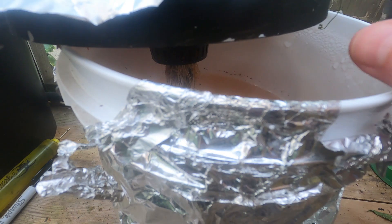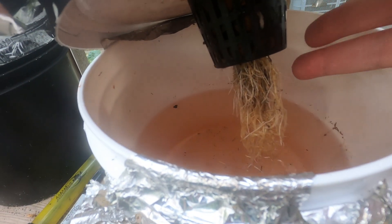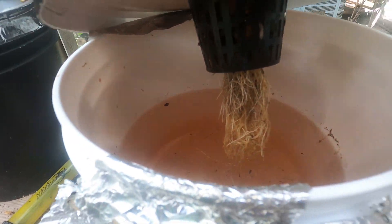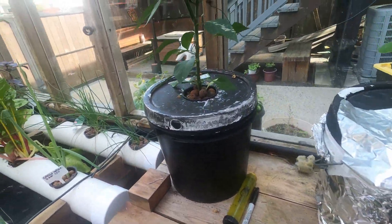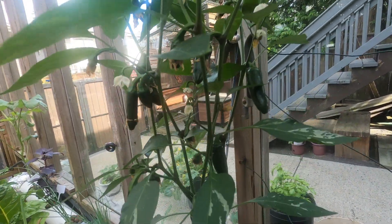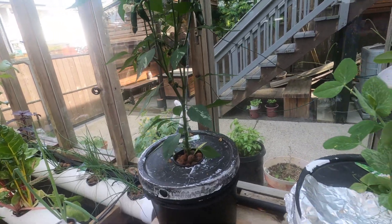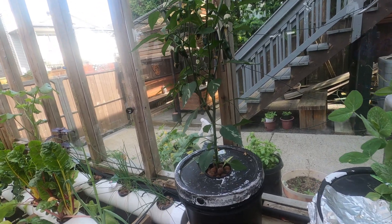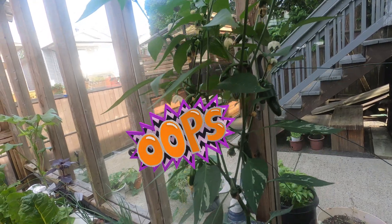I think I drowned it. With the Kratky system, they've got air roots — so these ones should be air roots, not in the water, just to help it breathe. But the plant I had in this one was one I had inside over the winter until the bell peppers come in, and the stalk was pretty long, so all the fresh roots were at the bottom and I think I just drowned it. It happened in like a day — it was quick.